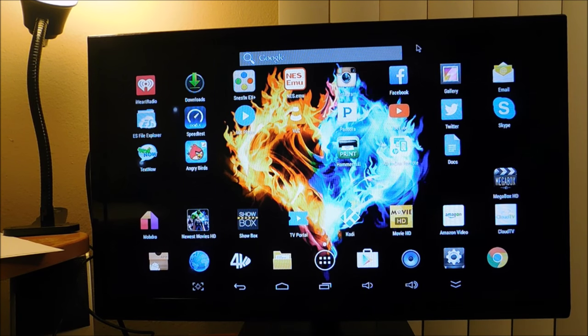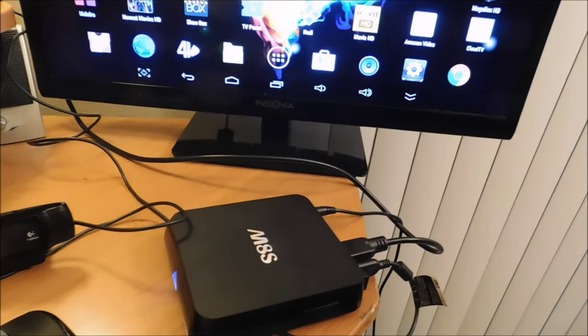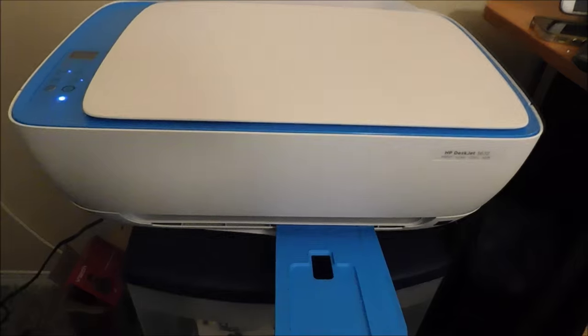What's up YouTube, this is Superdell and I'm coming with an awesome video today. In today's video I will be showing you that you can print from your Android TV box using this printer over here.